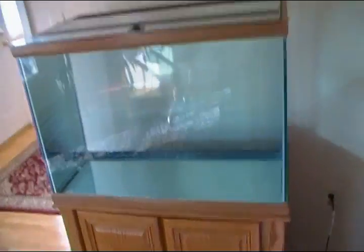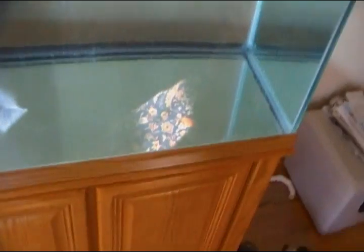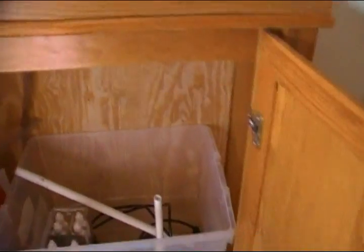Let me show you the 60 gallon. Nothing much has changed. All the chlorine is dissolved — you can't smell anything, or it's evaporated I guess. I've just been planning the 60 gallon build for a while now. In the back here I screwed in this back plate. I got the idea from New York Steelo.